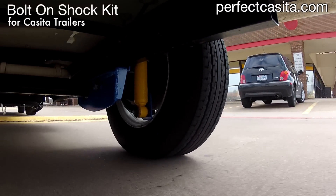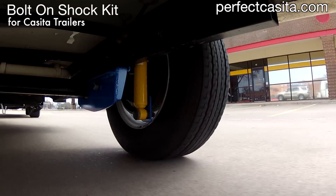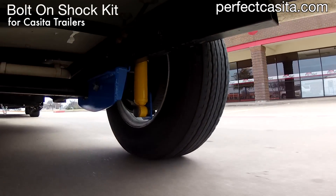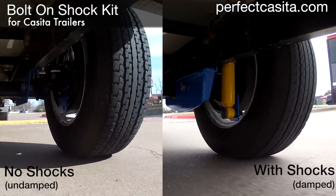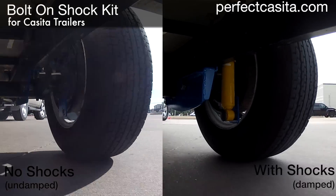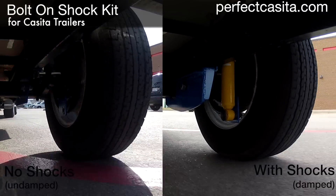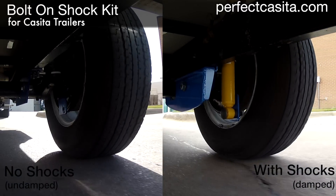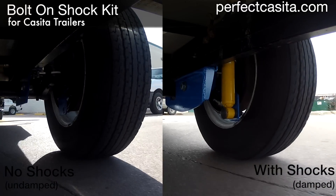Here's the same Casita on the same terrain, but now with the bolt-on shock kit installed. Watch how the shock kit dampens the motion. Fitted with the bolt-on shock kit, the Casita takes less time to resettle and it does so gently.